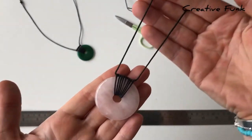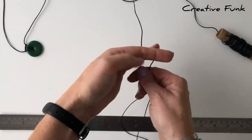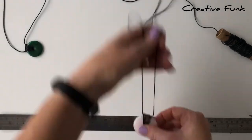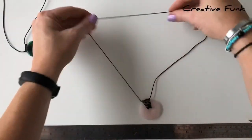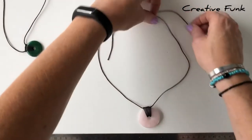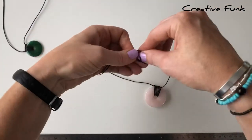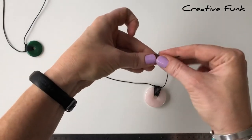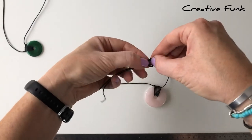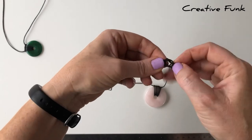Now we'll do our adjustable knots. Lay the pendant down on the table, pull the ends up and make sure they're the same length. Cross the lengths over, grab the necklace in your left hand, and with your right hand pull the tail down and out the back to create one little loop. Do the same again — down and out the back for another loop — then poke the tail down through both loops and pull nice and tight.